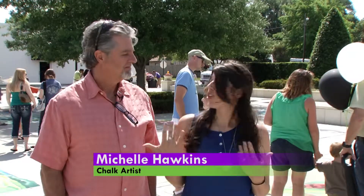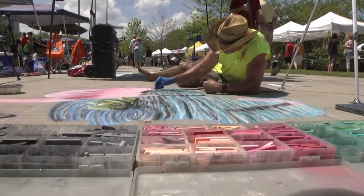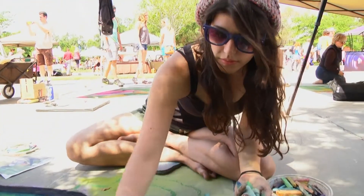When I was little, I actually always saw my dad drawing and stuff like that. And so he started creating chalk arts, and my senior year in high school, I actually started doing it with him. And then about two years after that, I started doing it by myself.